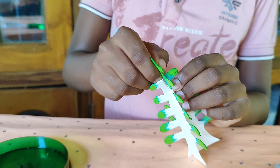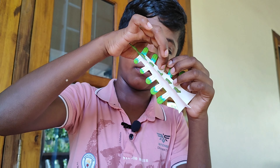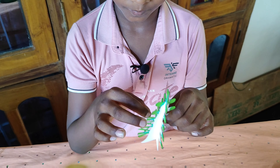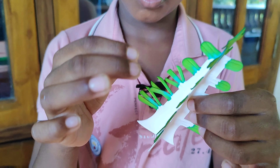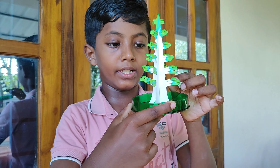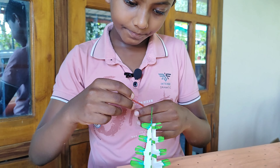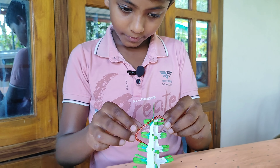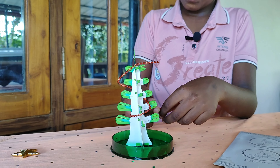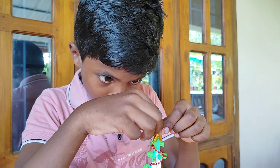Now let's put it in. We are going to use a little leaf.